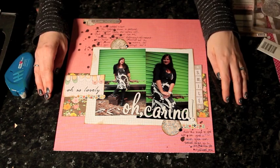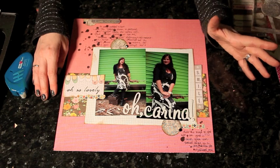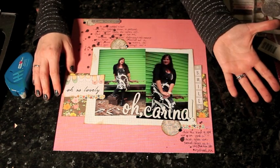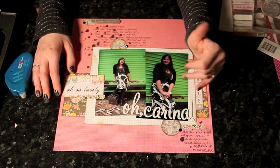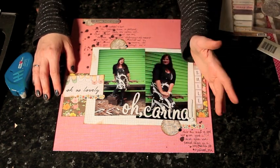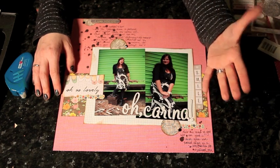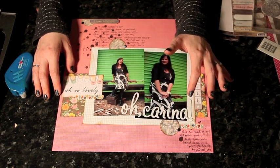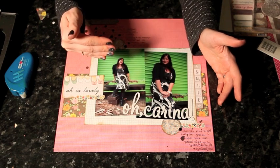One little thing I wanted to mention before moving on is about title placement. If there was something really important in the bottom of the photo it wouldn't be a great place to put my lettering, but in this case the lettering works well over the photos because I'm not covering anything important. I don't want to put the letters over someone's face. However, if this part of the photo was something I couldn't cover up, I'd just place it ever so slightly off the photo and keep it close to the pictures.